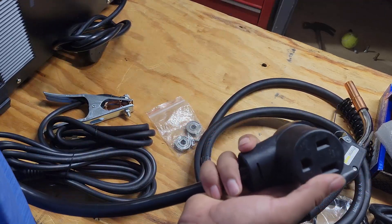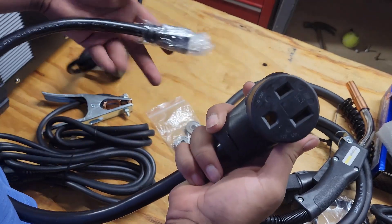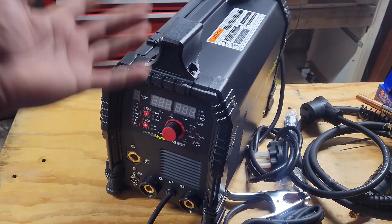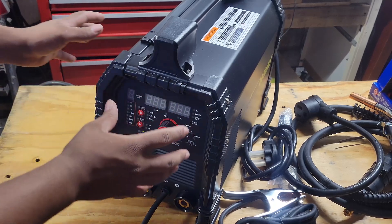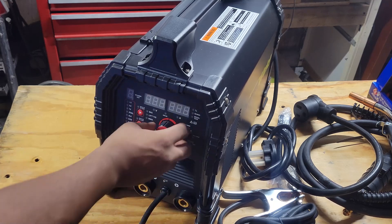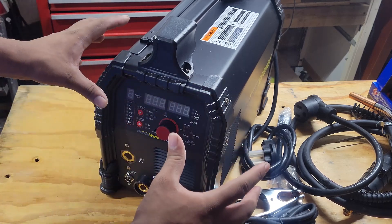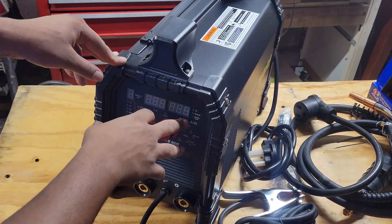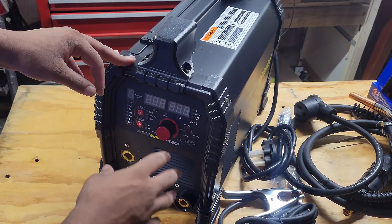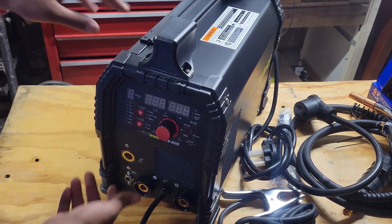One thing I'm really excited about: it comes with 220 out of the back, but also includes an adapter so you can go from 220 down to 110 — pretty cool. The welding machine design is great; I like it a lot. There are guards, a mount, and a dial with a lot of settings. If you bought a spool gun, you have that option, and you can set wire feed speed in inches per minute, voltage, and amperage — everything is highly tunable.